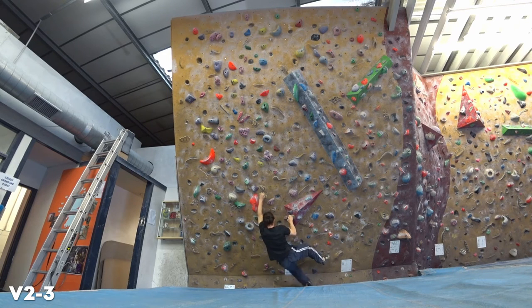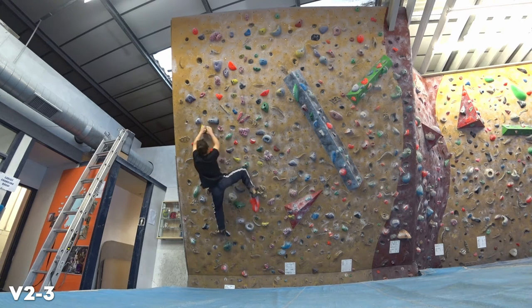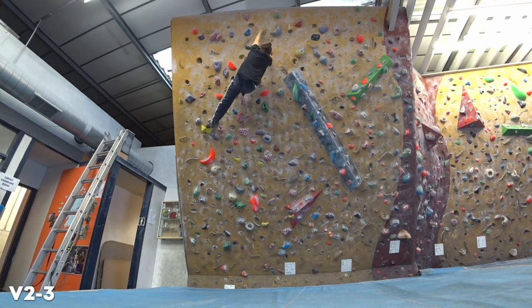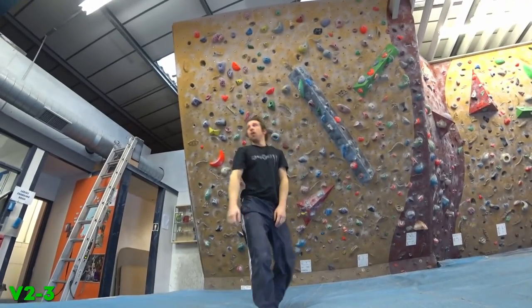And then the jump on this one was freshly set so I just wanted to test it out. It's a V2-3, but what I do like is it's a flash attempt and I like how I used my momentum. I think this is one of the things that I do quite well — just once I know where to go, go for it and try to use my momentum to make it more efficient and flow better. These holds are really positive so you don't have too much hesitation. That's probably one of my strengths — these kind of overhanging decent holds.